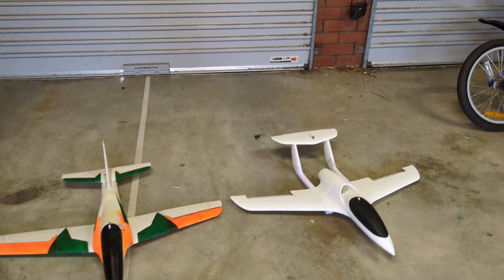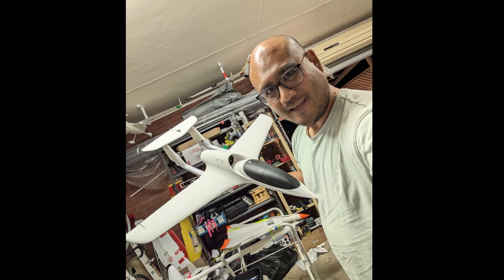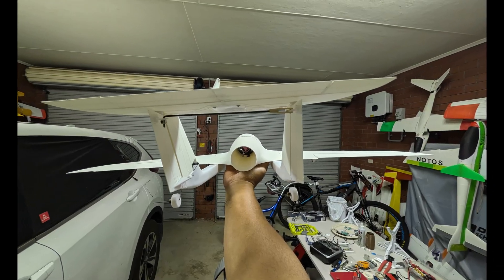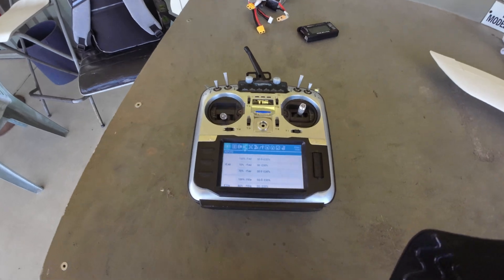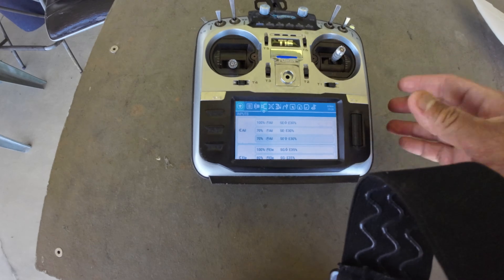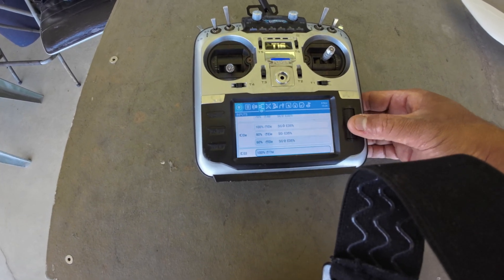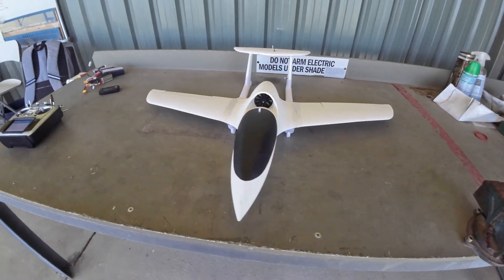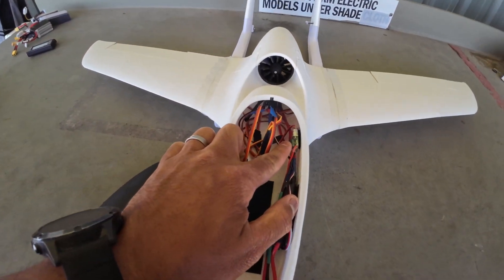Very similar size sport jet there, very similar size. Look at that windsock - wow! So let's go maiden this Inferno. We've got triple rates in the ailerons. About 35% expo on the elevator and about 30% on the ailerons. I've also double-checked all the movements to about 15 millimeters based on Eclipson's suggestions, so we'll see how that roll rate goes.